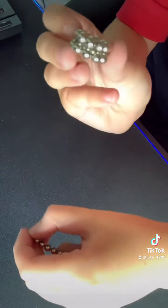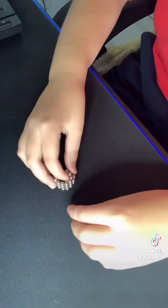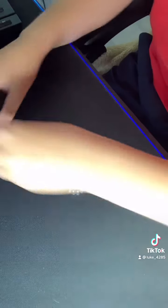Now you have two layers. If you keep doing this, you get like a tall, tube-looking thing.